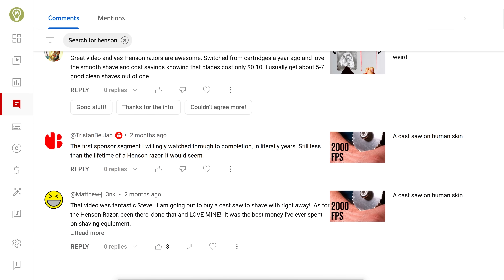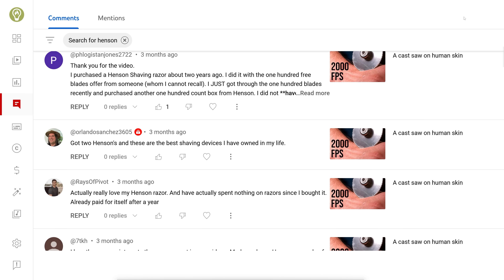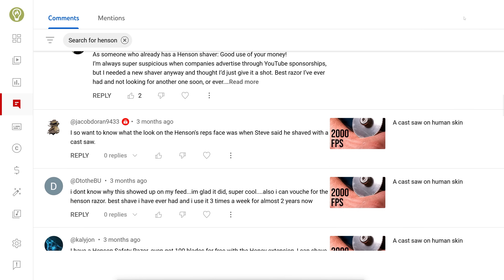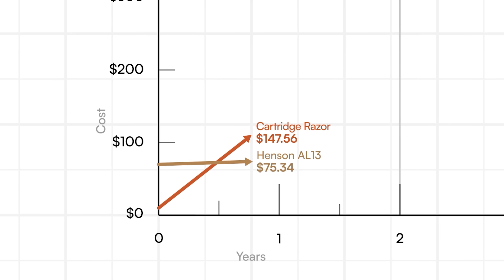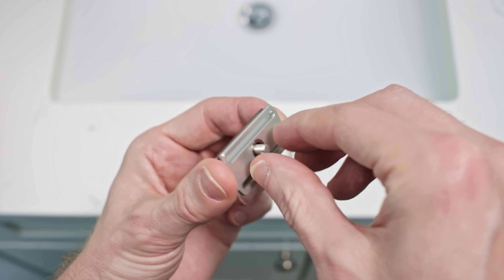Something really weird happens when I search through my comments for the word Henson — lots and lots of people talking about how good the Henson AR13 safety razor is. It's not that weird given that all of those comments are on a video sponsored by Henson Shaving. But it is really unusual to get that much positive feedback about a sponsor. It made me realize I made a mistake in the last sponsorship read — I thought I was being clever talking about the dubious business model of cartridge razor brands, literally called the razor and blades model. But that's not what the commenters care about; they just really enjoy the experience of using the Henson AR13.